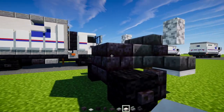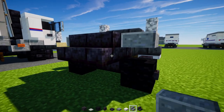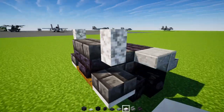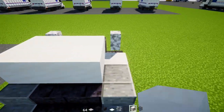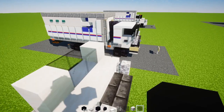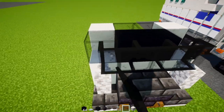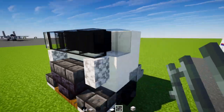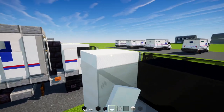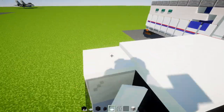On top we'll add in two blocks wide deepslate brick slab and diorite walls on sides. Then at the back, two blocks wide of polished blackstone brick slabs as well as two blocks wide of polished blackstone brick blocks. Polish andesite stairs to the sides right above the wheel, then two blocks wide polished blackstone brick stairs in the middle, and polish andesite stairs on the edges. Then a smooth quartz slab on the sides, a two-by-four of smooth quartz blocks, smooth quartz blocks on the sides, a black glass block in the middle, then black concrete two blocks wide, black glass blocks on the sides, four blocks across of black glass panes, iron bars on the sides as side view mirrors.